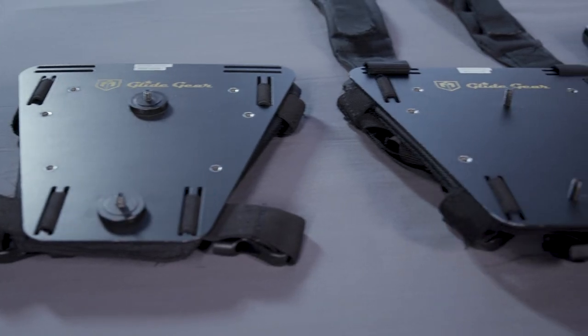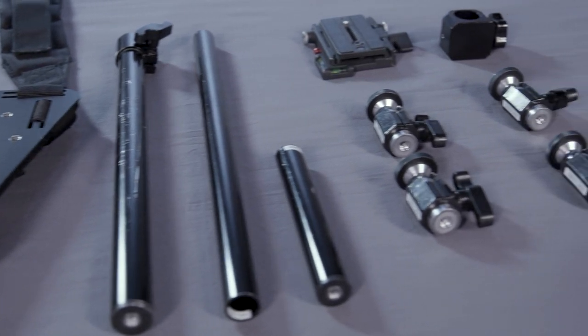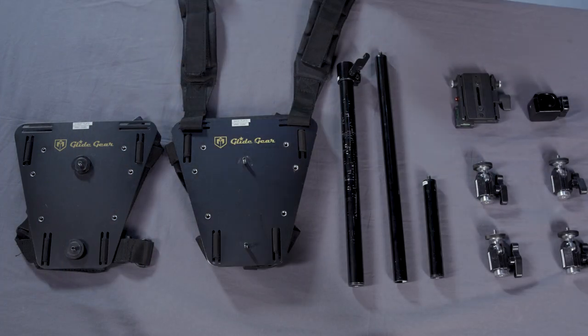We will go over the main assembly and then we will get into some of the different applications. To start, lay out all of your items so that they can easily be found. The kit will come with two vest plates, three sections of black metal pipe, four ball mounts, an attachment block, and a quick release system.